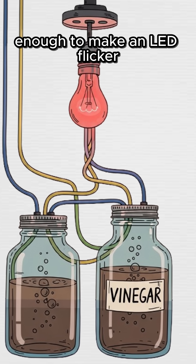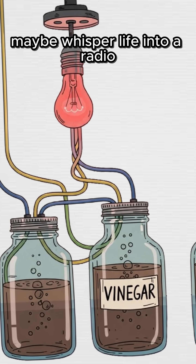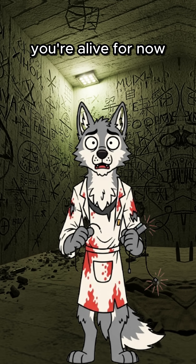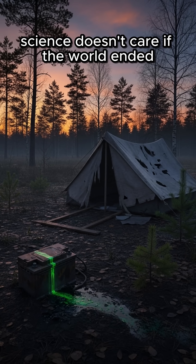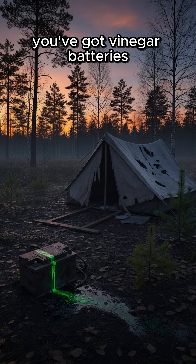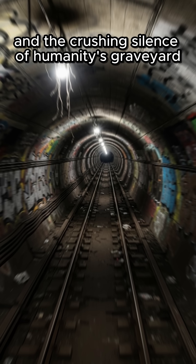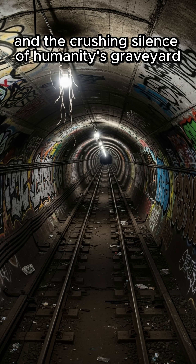Enough to make an LED flicker, maybe whisper life into a radio. If it hums, congrats — you're alive. For now. Science doesn't care if the world ended. You've got vinegar batteries, a radio that coughs static, and the crushing silence of humanity's graveyard. Enjoy.